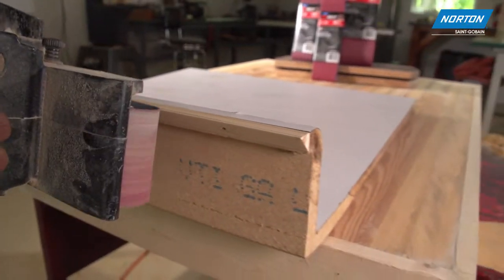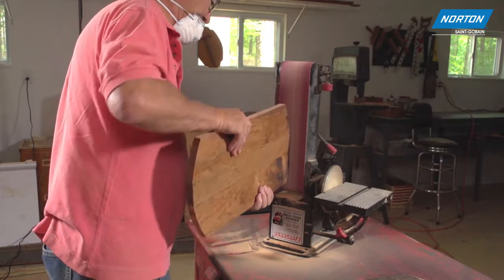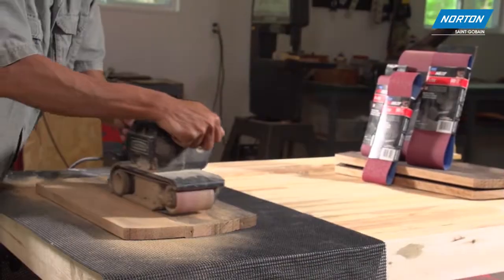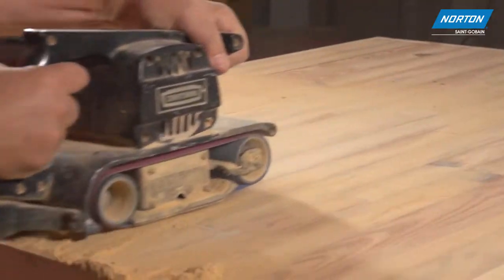It's ideal for heavy stock removal to ensure a tight fit, as well as fine sanding curves and contours for smooth edges. From heavy stock removal to fine finishing applications,